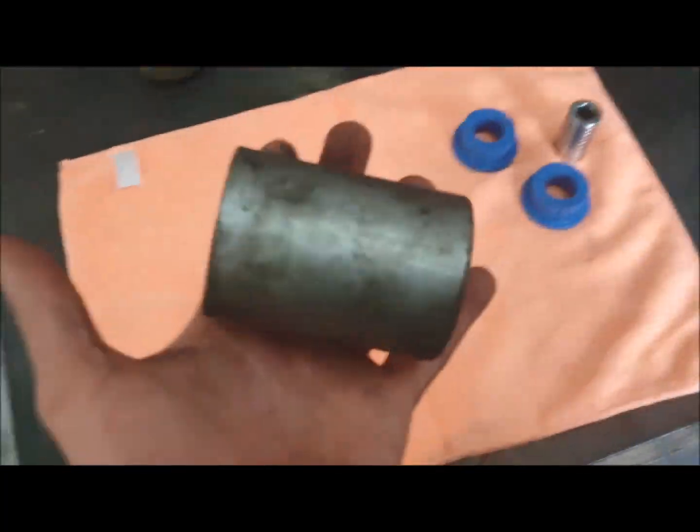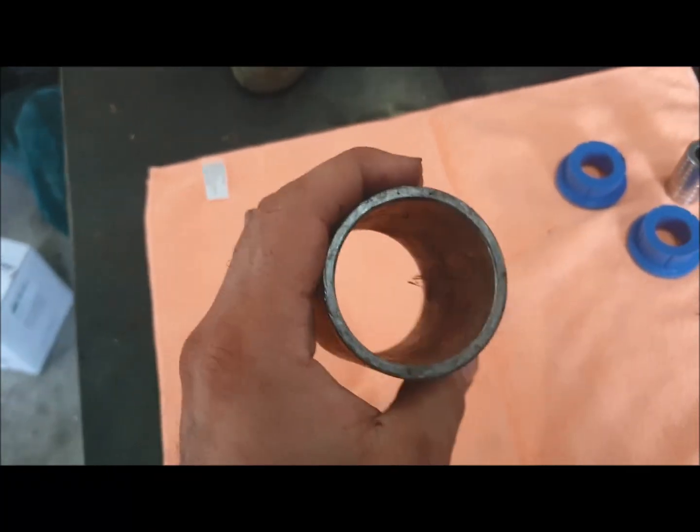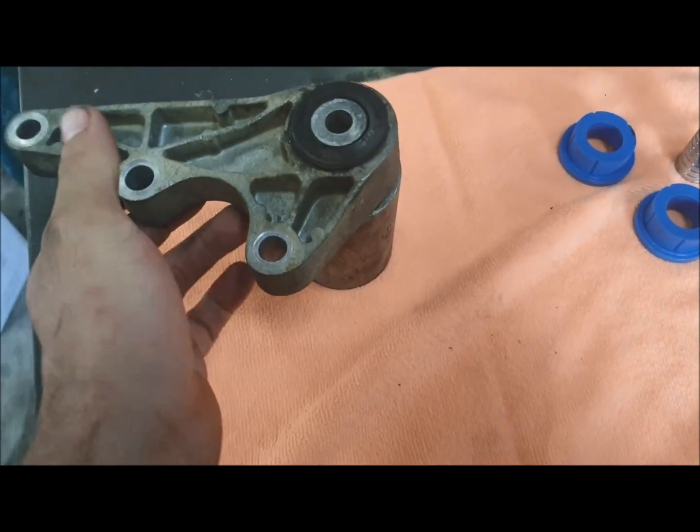Pretty easy thing to change. Our replacement bushes are a two-piece bush. You're going to need a press and a spacer tube - the one I use is 58mm outside diameter and 50mm ID, so that we can mount it on top and press the bushing all the way out.